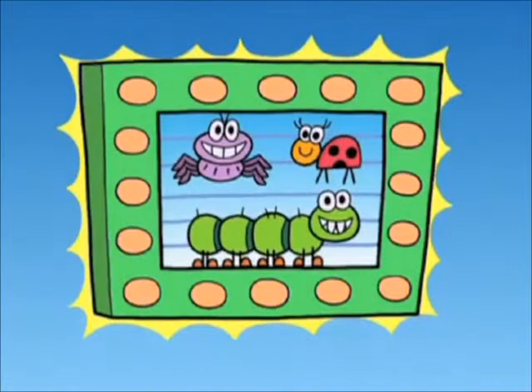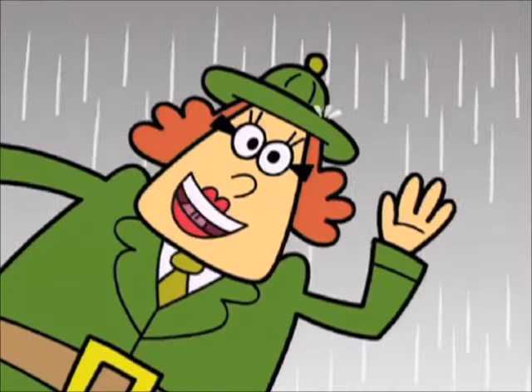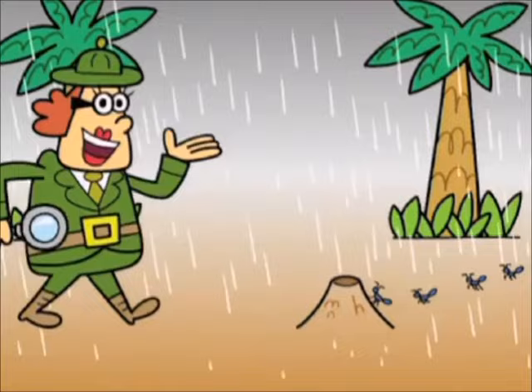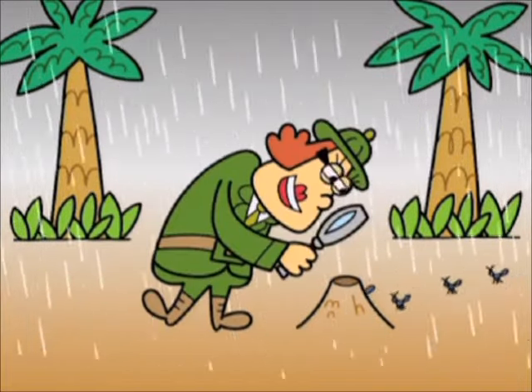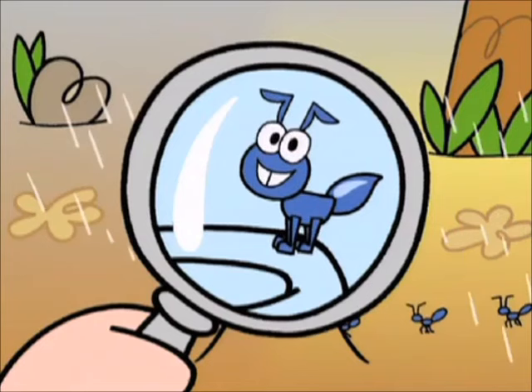And now, it's time for the Bug Lady. Hi there, I'm the Bug Lady. I love bugs! You know what my favorite bug is? Ants! Look at those cute little ants. Do they have uncles? Ha ha ha!